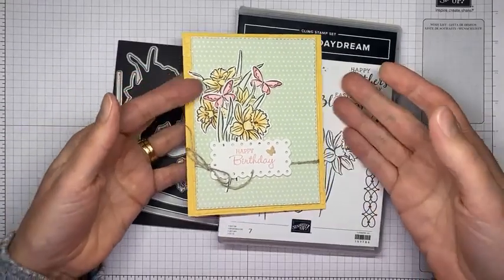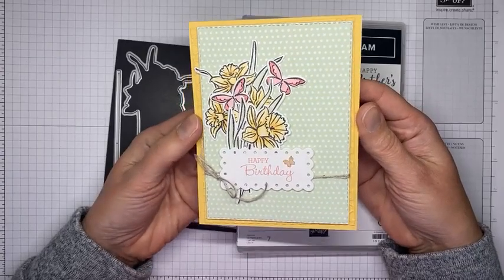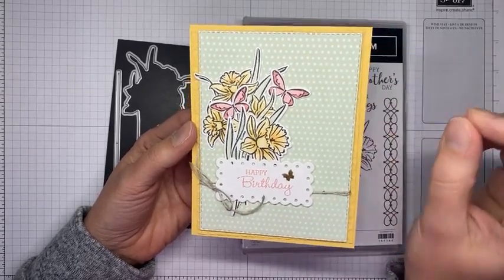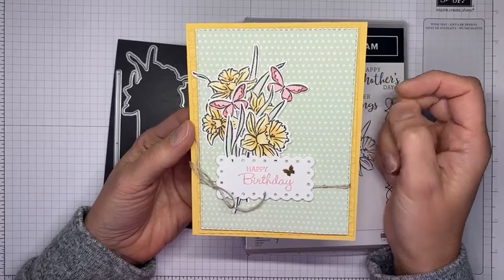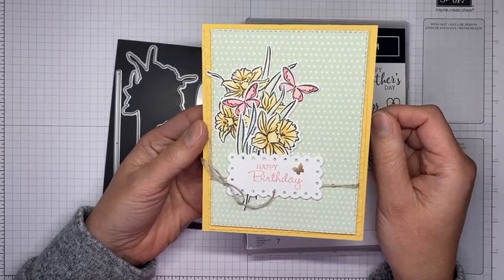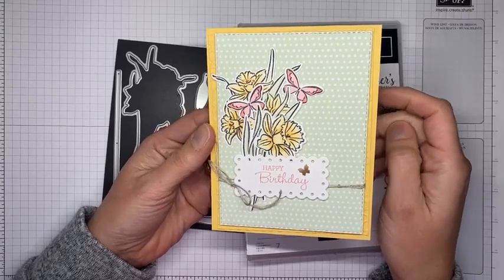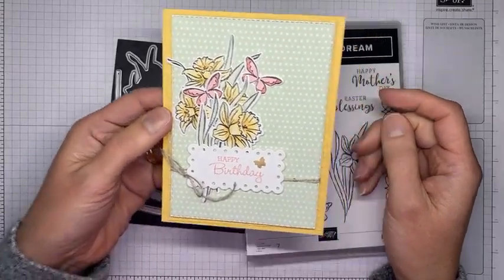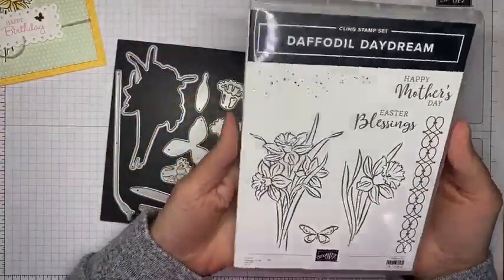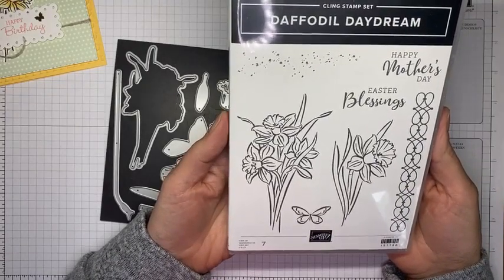This is the card we're going to be making today. It's really pretty easy — just a little layering, a little die cutting, a little embossing, and some coloring. The coloring is actually super simple. I'm not a really detailed colorist, so I just put a little color on it and call it good. It's definitely one of my favorite stamp set bundles from the new catalog. This stamp set is called Daffodil Daydream, from the upcoming January to June 2022 mini catalog.